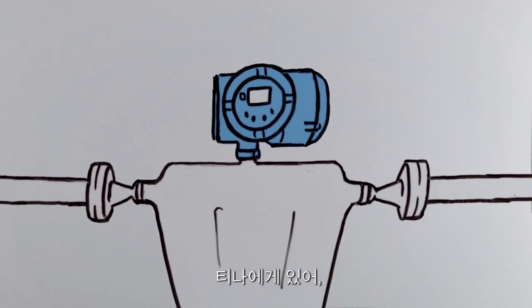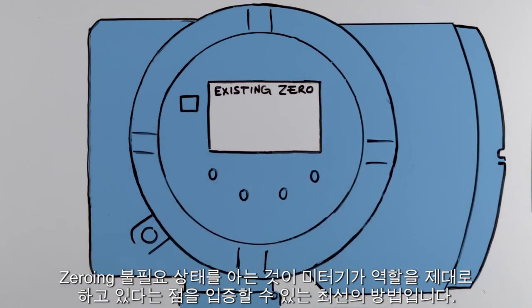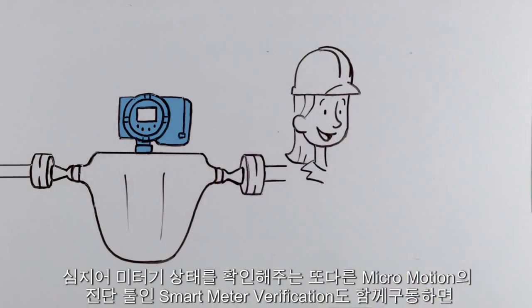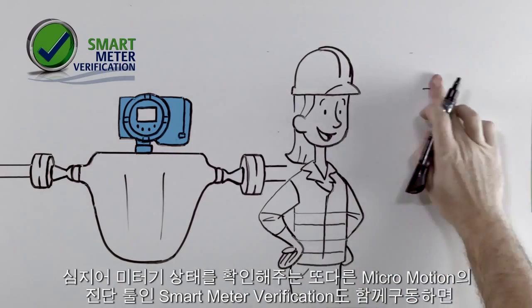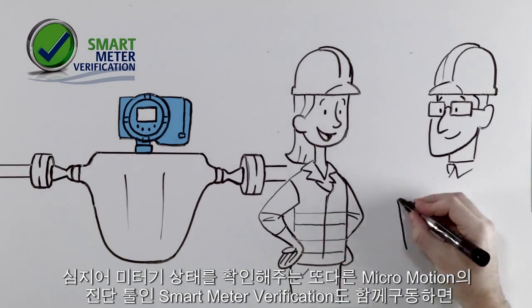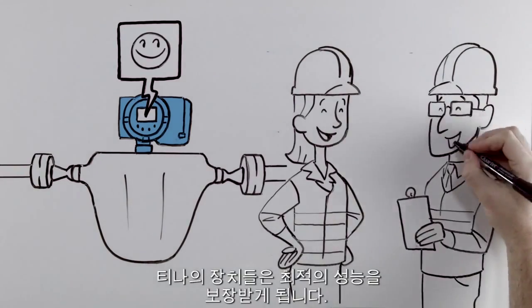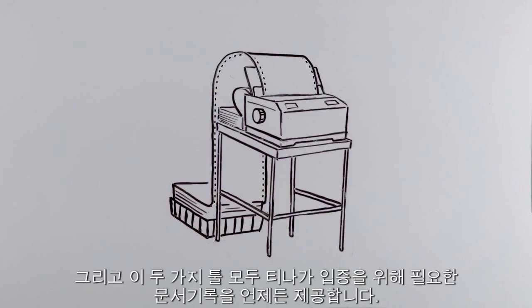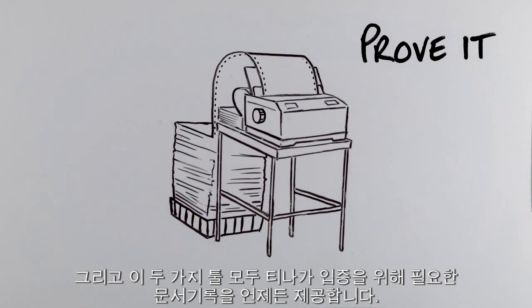For Tina, knowing when not to zero is the best result she can get — to prove to the process engineers that the meter is doing its job. Better yet, running this process along with smart meter verification, another Micromotion diagnostic tool that checks the meter health, guarantees Tina her devices are always running at optimum performance. And both tools provide the paper trail Tina needs to prove it again and again.